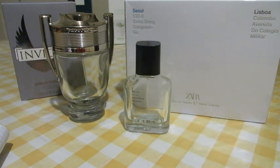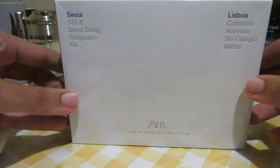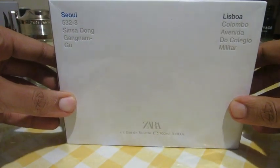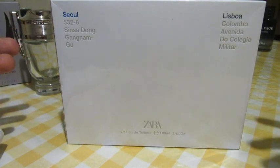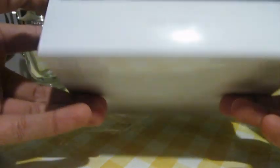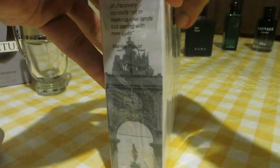Let me show you the box. This is a pack that has two perfumes, two bottles — Seawool and Leishpoa — but this time it's gonna be just a review for Seawool. It contains two bottles of 100 ml. As you can see it says 'Series Collection,' so this is from the series collection launched by Zara a few years ago.